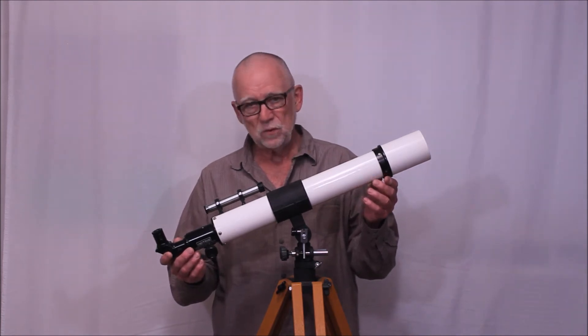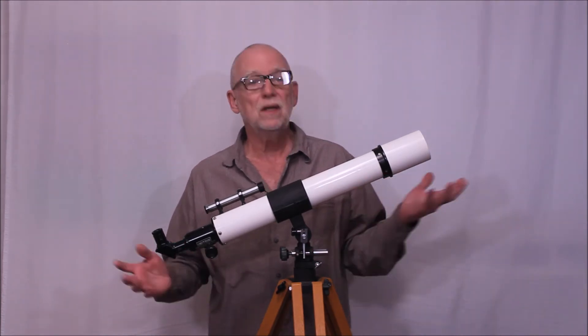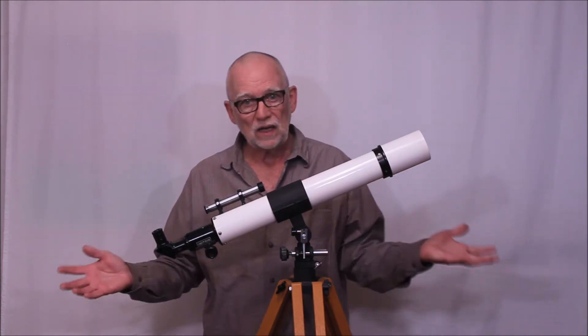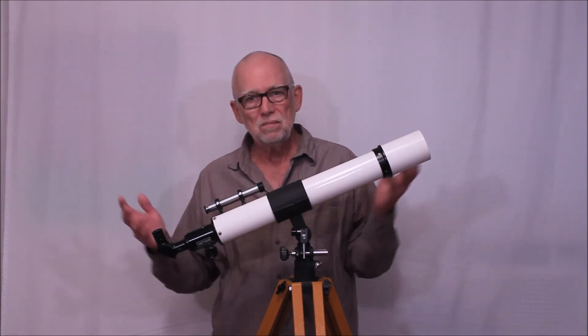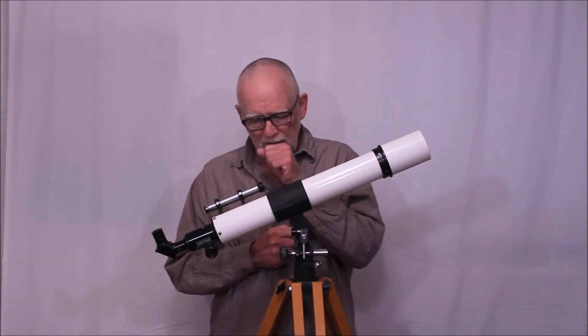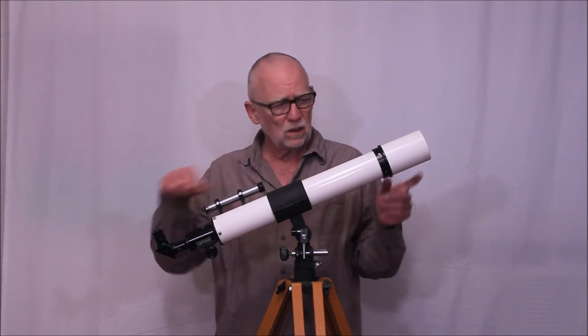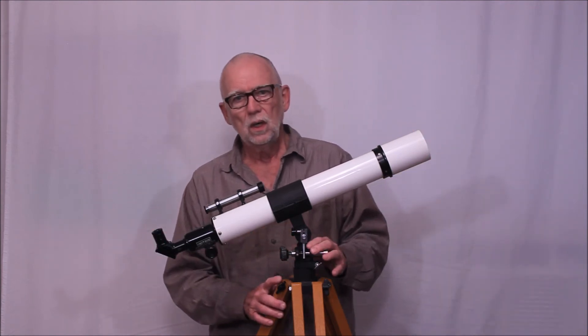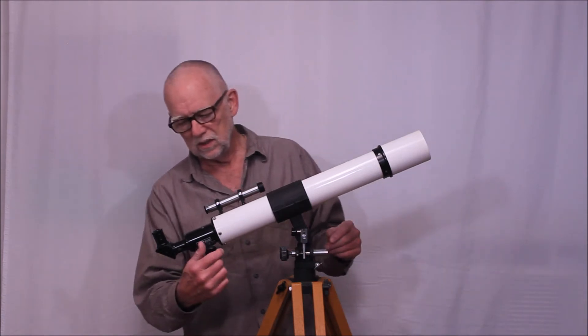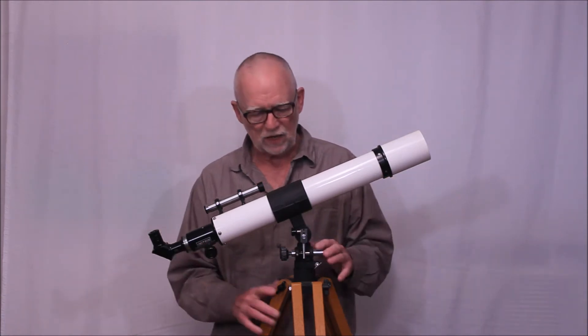A few things we do know about the scope. First of all, it is clearly a Nihon Seiko manufacturer — that is, it's the same maker as the Unitron telescopes, or Polarex telescopes. I'll compare it with several other Unitron and Nihon Seiko products to show you that it's clearly the same manufacturer.